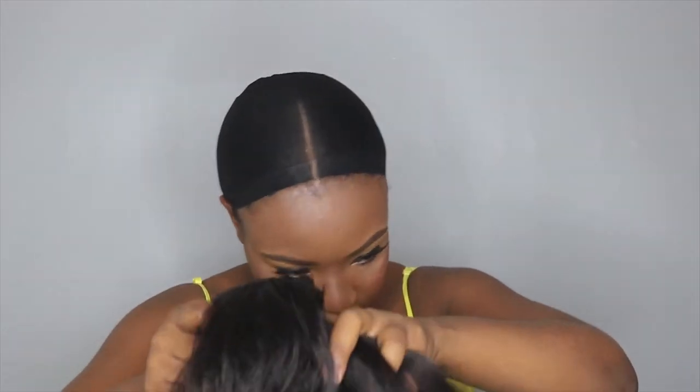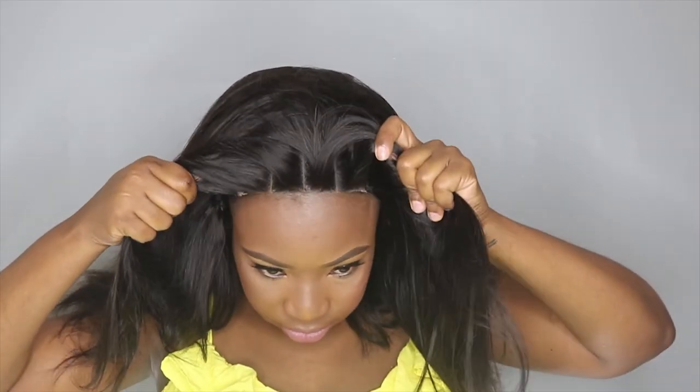Next, I'm applying a little bit of concealer on the parting just to make it more visible. After that, I'm applying my wig. This wig has three partings, so you can put it on both sides and also in the middle, but I'm going to use the middle part for now.